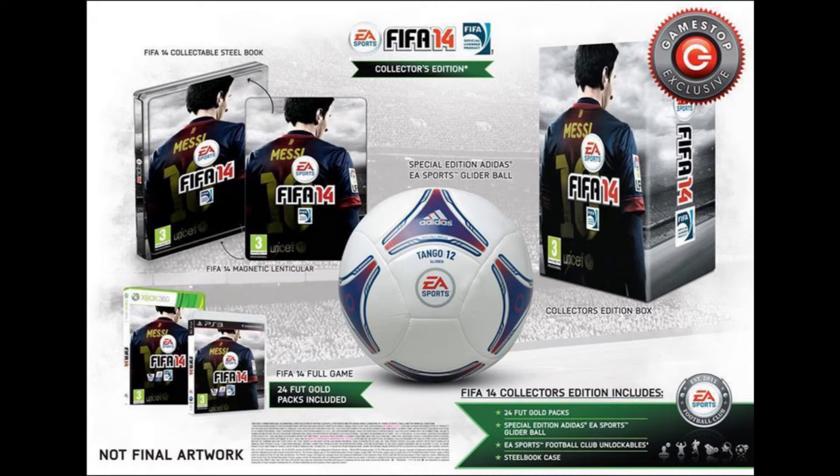If you have not seen my other FIFA 14 game editions videos, I'll put an annotation on the screen now for the last three of them — go click on the annotations for the standard edition, the limited edition, club edition, and the ultimate edition, not including this one. If you haven't subscribed already, click that subscribe button, click that like button, and comment which edition is your favorite. Thanks for watching and bye.